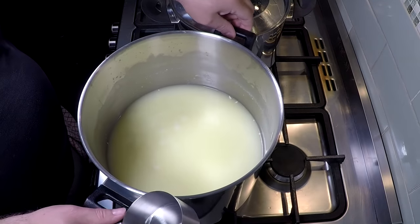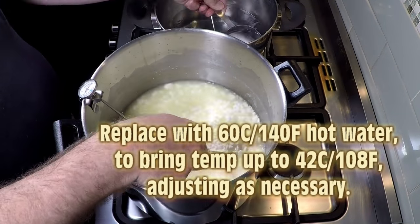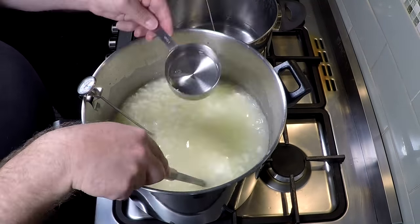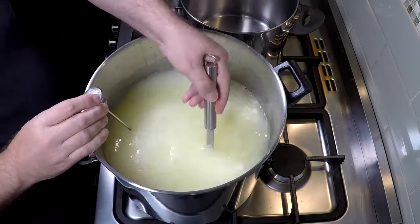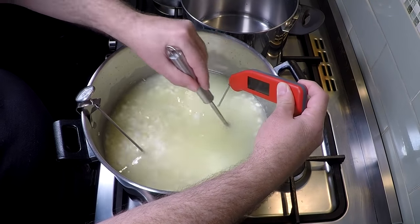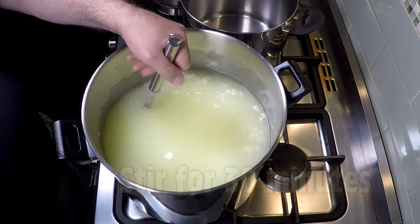Now we're going to replace it with water that has been heated to 60 degrees Celsius or 140 Fahrenheit, and that'll bring the target temperature up to 42 Celsius or 108 Fahrenheit. Stir that while you're pouring the water in just to make sure that the curds don't mat, and bring that up to the level of the original whey. Just make sure you check your temperature — it went over by about 0.1 of a degree, so that's pretty good. Now we're going to stir that for 30 minutes just to wash the curds.